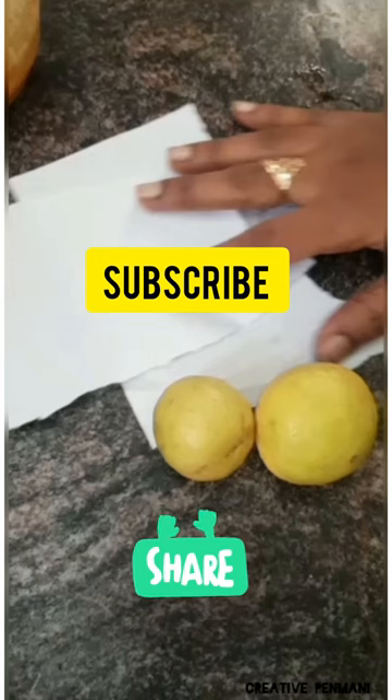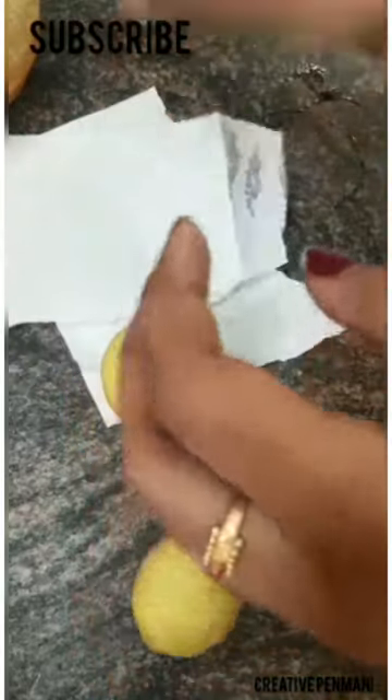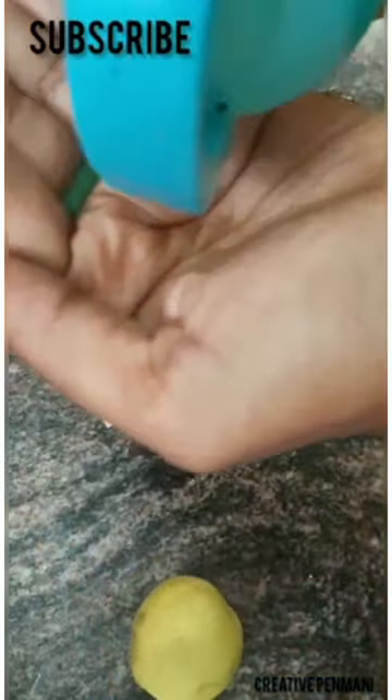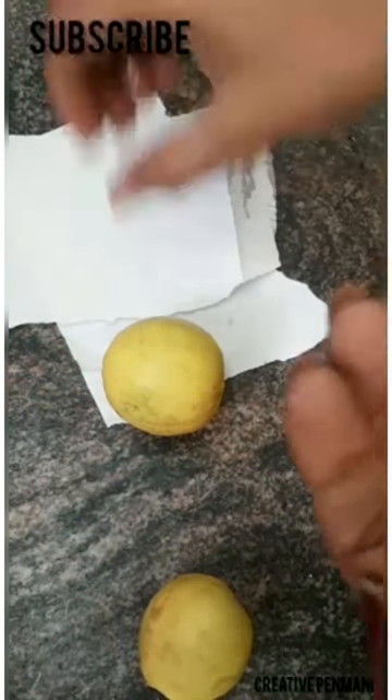First, take a notebook paper. Cut the paper. Next, put the oil in the cooking. We can apply the lemon full. We can add a little lemon. We will spread the oil in the paper.